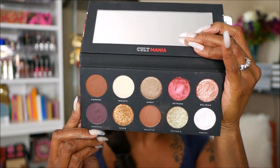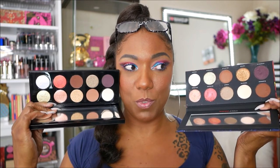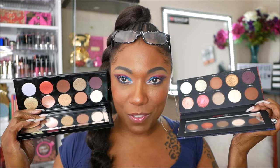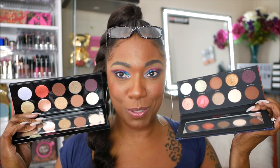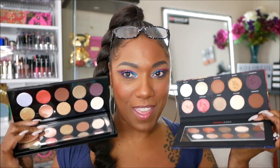I only have one more palette to swatch — it is the Colt Mania. This was the dupe for the latest Pat McGrath palette that everybody was going goo-goo gaga over. I have used this palette so I will link that above. This is what this palette looks like — I went ahead and went to war with this one, but there are some really gorgeous shades in here. It's a dupe for the Pat McGrath Bronze Seduction palette, which I haven't even swatched yet. So I'm going to swatch the Bad Habit, then swatch the Pat McGrath, and we'll compare the two.